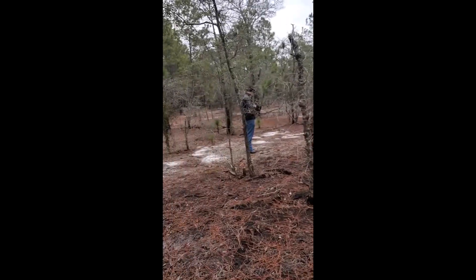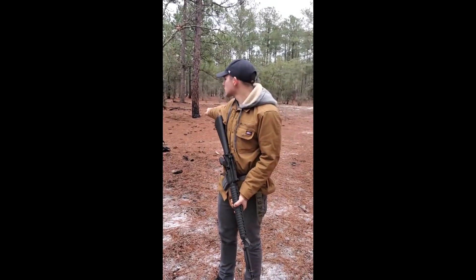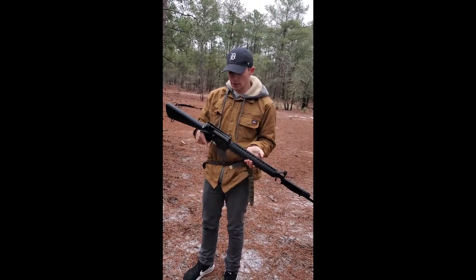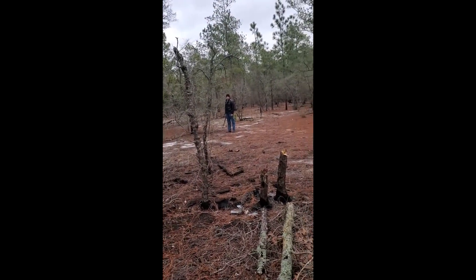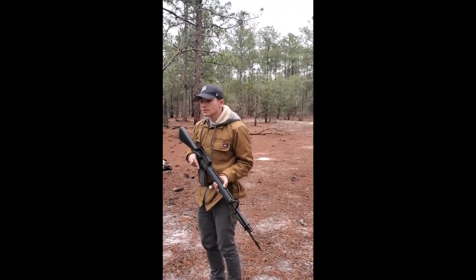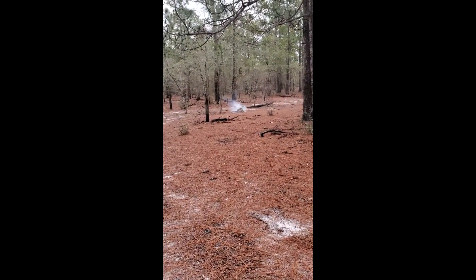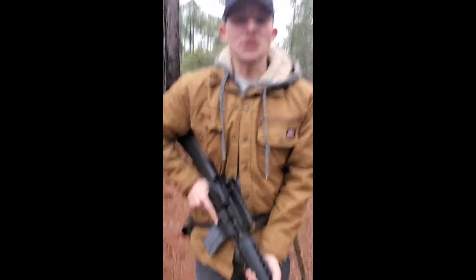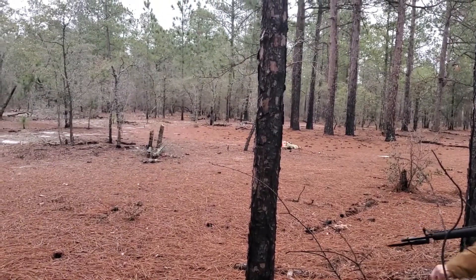Today we got a few guns to shoot. We got Tannerite and a calculator to blow up. First we got my AR-15 — I made it like an eight, an M1684 build. Let's blow some stuff up.